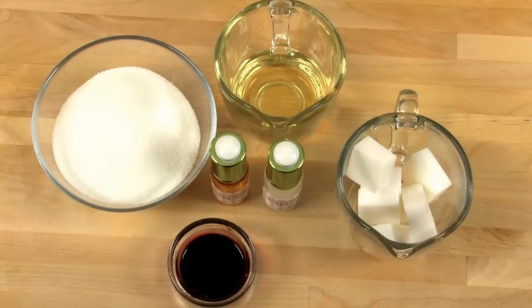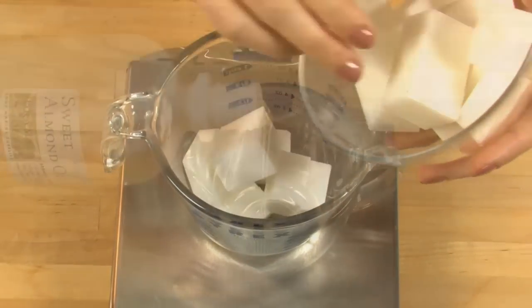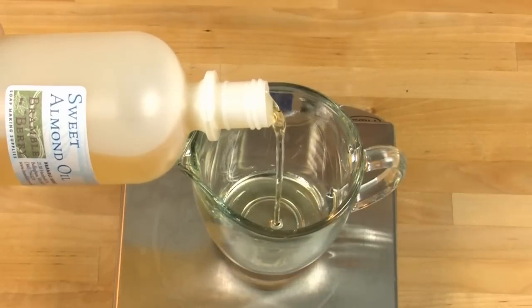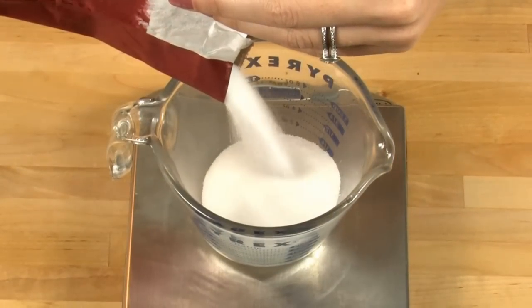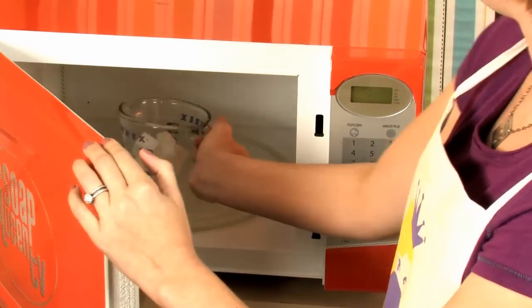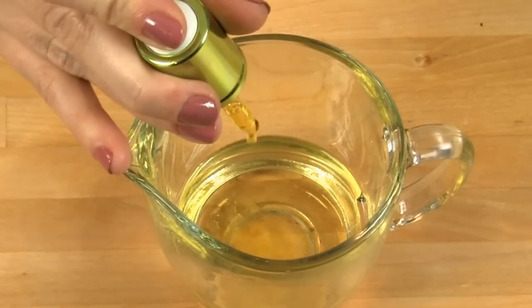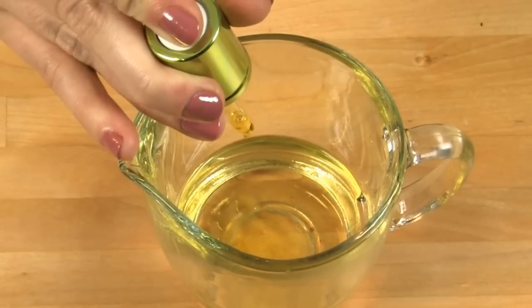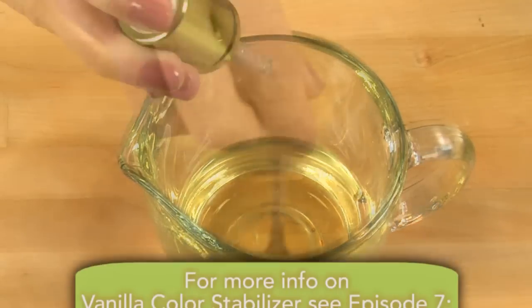It's very important for this recipe to be successful that you weigh everything out. So I'm going to weigh out three ounces of shea butter melt-and-pour, two ounces of sweet almond oil, and six ounces of white sugar. Next, melt your soap base in the microwave for 35 seconds. While the soap base is melting, add 20 drops of strawberry fragrance oil from the Soapie Love Delectable Desserts line, and 20 drops of vanilla color stabilizer to your sweet almond oil.